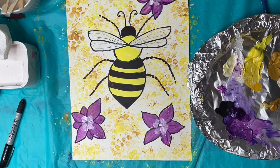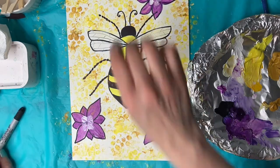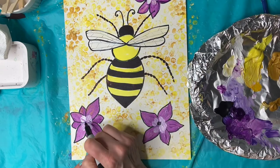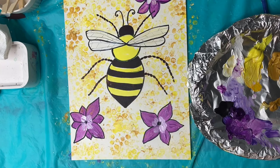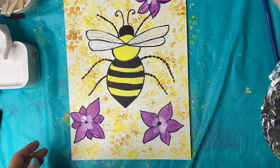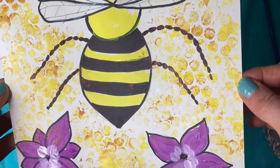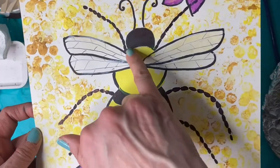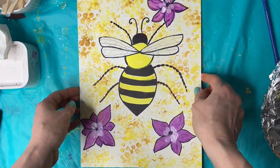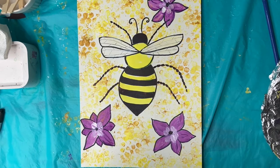We're almost done. Once this dries, you can clean it up and put some black in the center of the flowers if you want. So our bee painting is all done — look at all that pretty texture. If you went over some of your black lines, you can just trace over them again for your finishing touches. I hope you enjoyed this painting. I can't wait to see your creations. Subscribe and like this video.